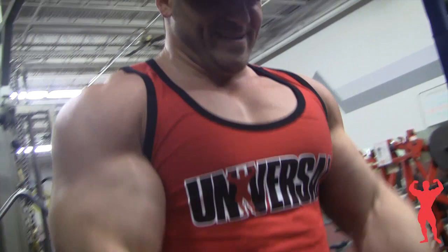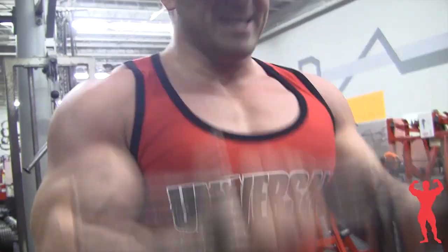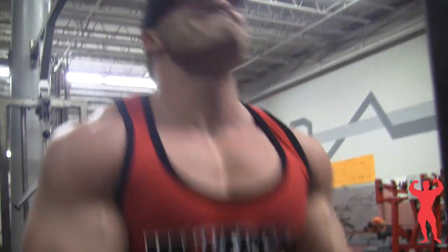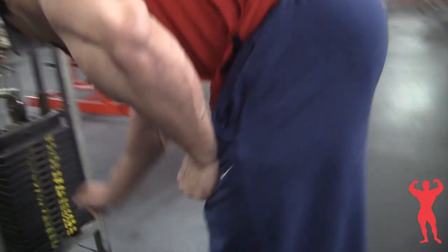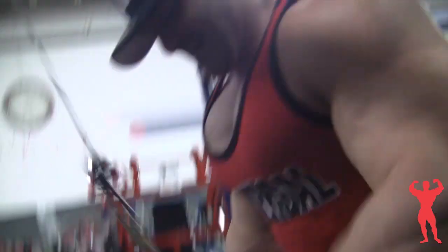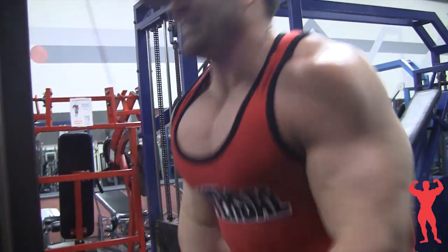Another tip that really helped me build my biceps and triceps was doing different hand placements, whether it's on curls or push downs. Really focusing on which part of the muscle you want to hit and using hand placement to target that piece has helped me a lot. Going wider on some exercises, going closer on others, and doing partial movements at the bottom really helps hit the peak of your bicep. Playing around with hand movements can really help build the muscles of your biceps and triceps a lot.